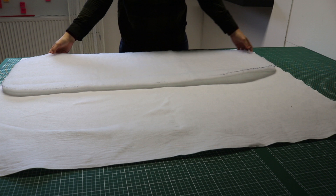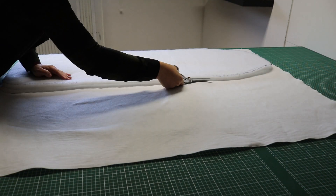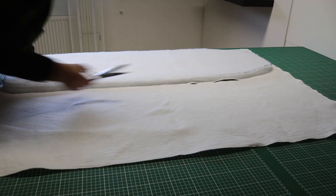I did the same for the heat resistant batting, adding another centimeter or so to make sure it fully covers the thick batting all around the sides.